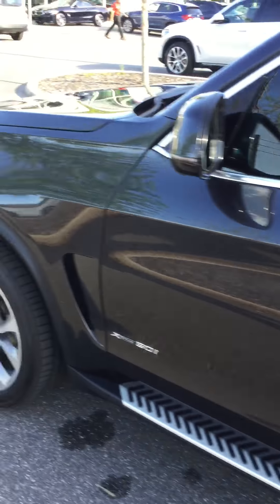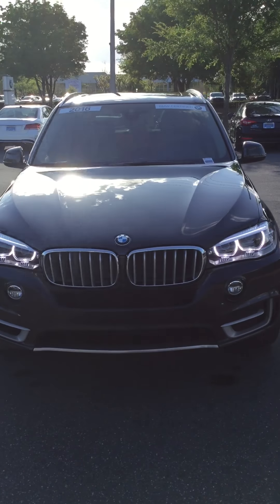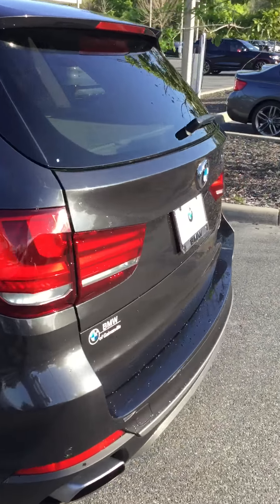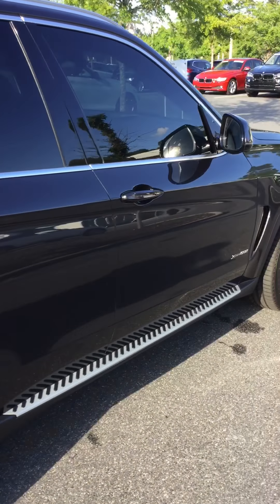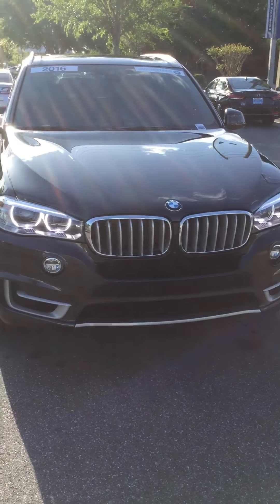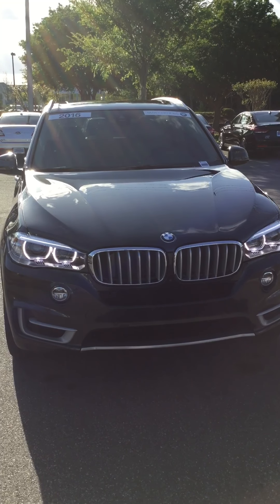I'm going to shut everything real quick for you and do a walk-around of the vehicle. You can see the SAV is in very good condition. Alright, Mr. Cheek — Darian LaRue at BMW of Gainesville. I'm the one that spoke to you earlier on the phone. Please get back with me at 904-614-2864. I look forward to earning your business, sir. Have a blessed day. Bye-bye.